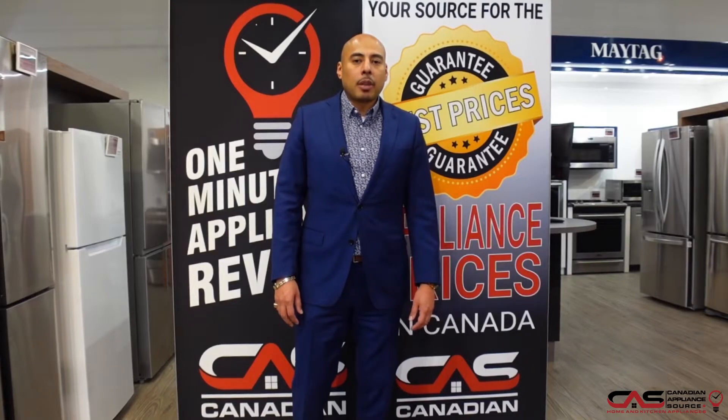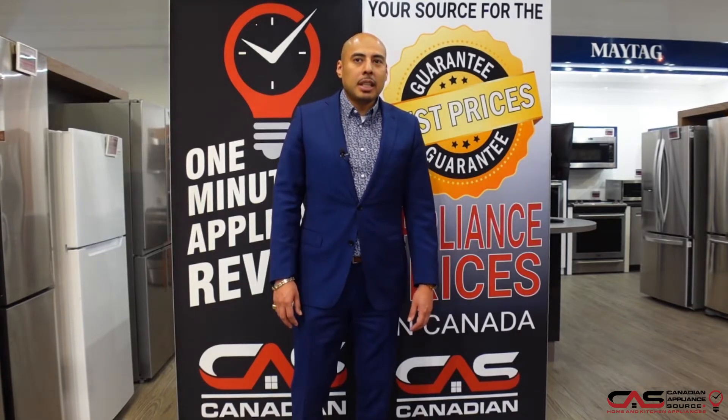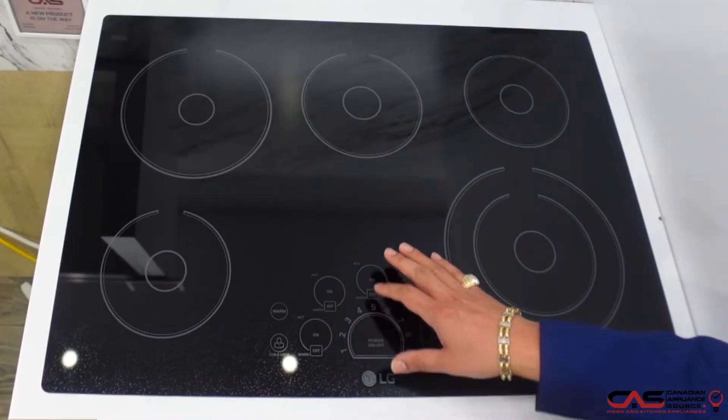Hey guys, this is Oliver Lao back with another one-minute appliance review. Today we're talking about this LG electric cooktop, model number LCE3010SB. This LG five-burner electric cooktop features a warming zone in the center.